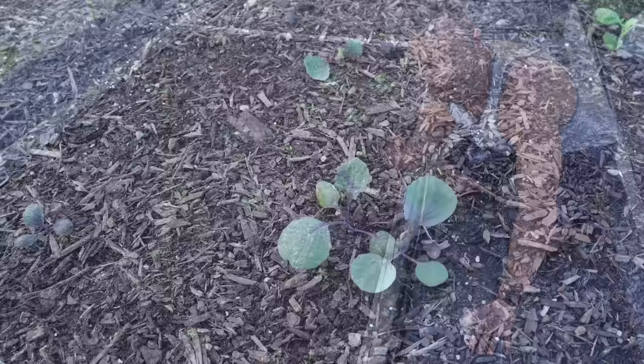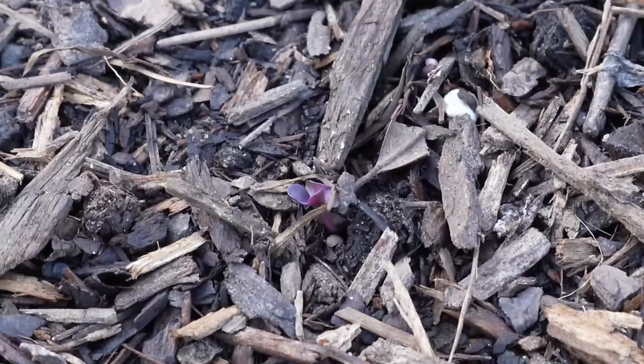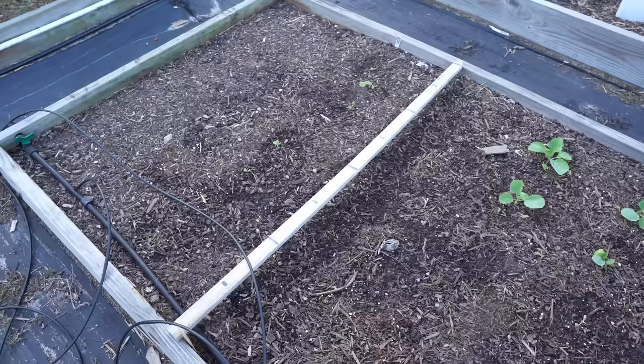I followed the exact same system with my cabbage. Here I have some purple cabbage that is several weeks old, and over here you can also see that I just recently sowed some new cabbage seedlings that are just beginning to break ground. Those seedlings are going to be three to four weeks behind the larger transplants. Later in the video I'm going to show you how to sow the seeds directly, so I'll have a third crop behind them.